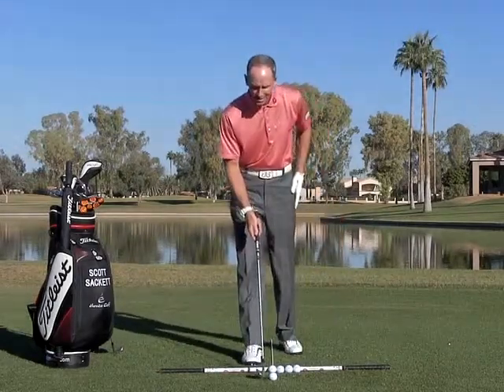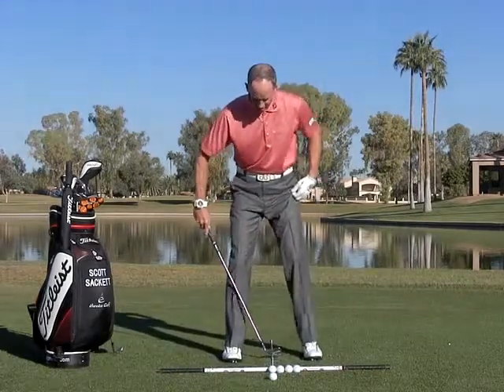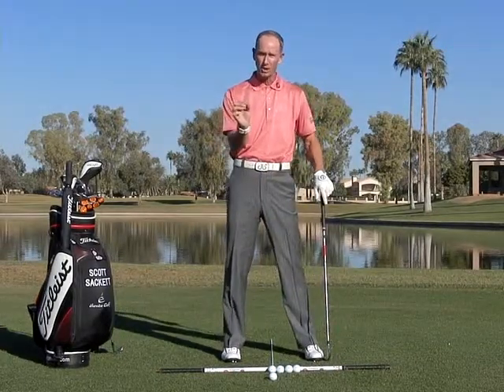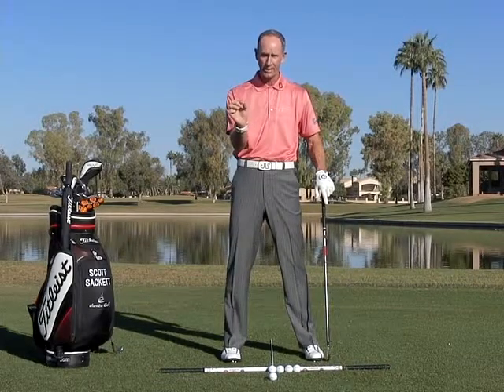Now, as I set up to this golf ball with this shaft sitting in the middle of my heels, we're going to call this ball position number one. With ball position number one, you're going to be playing a sand wedge, pitching wedge, nine, or eight iron.